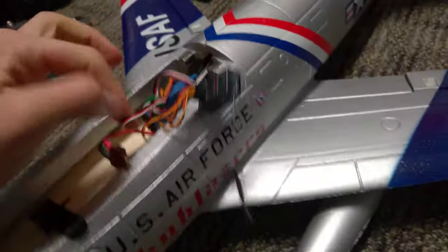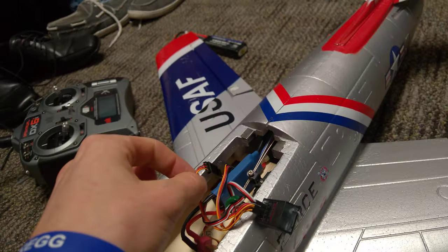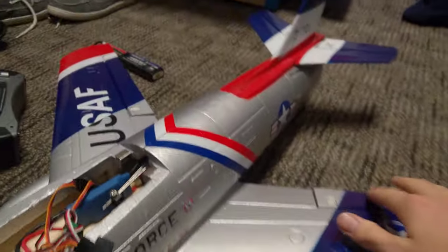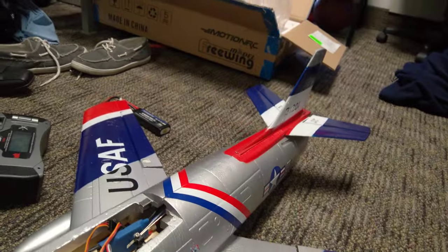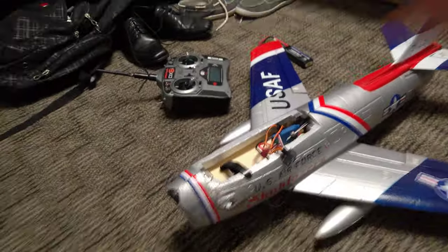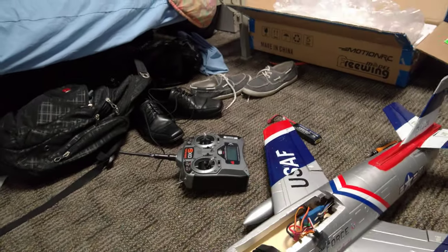Come to find out that these wires here were actually disconnected. I don't know when that happened, but the crash happened when the ailerons bent and stayed in the same position and jacked up. So the airplane did a flip and landed face down.